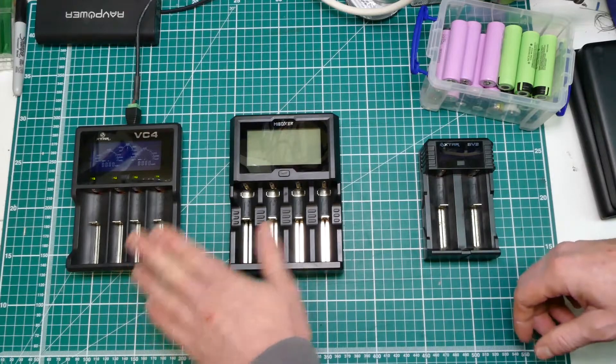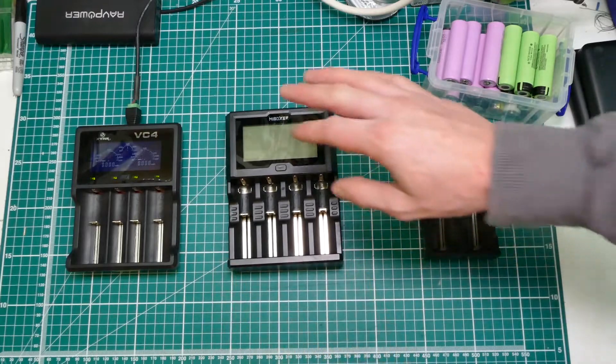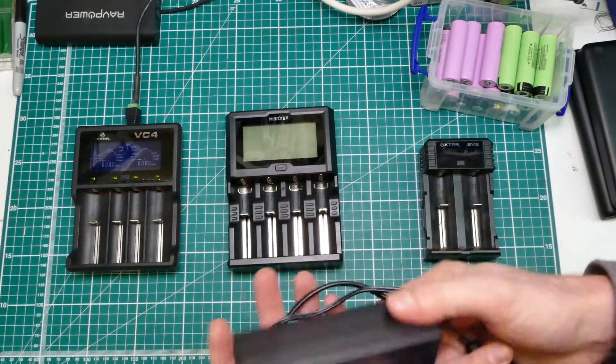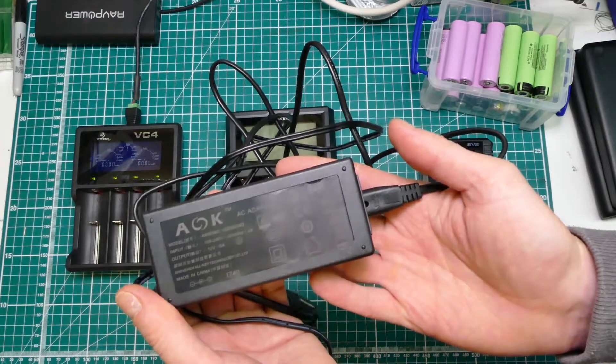If you consider buying a VC4, don't even bother. Look at the MyBoxer and get that. It does need a relatively hefty power supply, which is fair enough because this thing pumps out 12 amps. And it comes with this one.